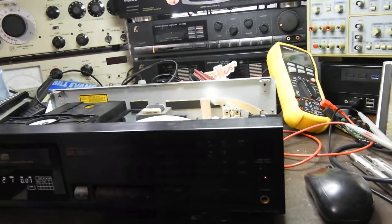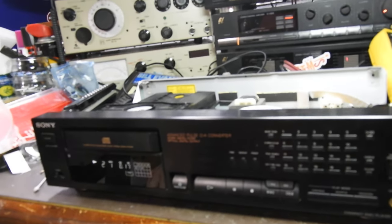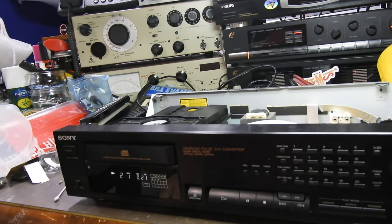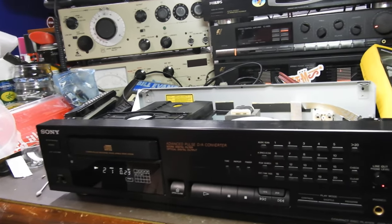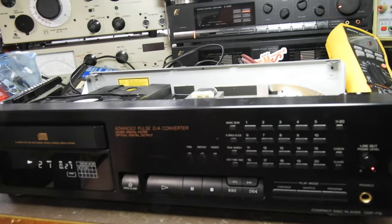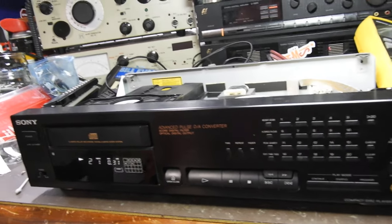Hello and welcome to yet another one of my videos. This is a Sony CDP715. It is sort of really mid or maybe even lower mid-range player, but still very nice and very competently done. It's got a lot of buttons there, which as you know are expensive, with the fader and all that. It plays absolutely anything now.